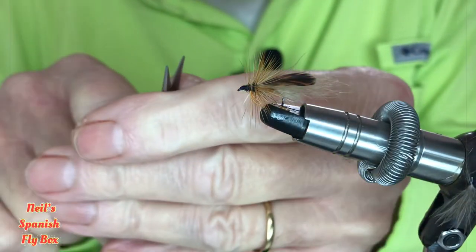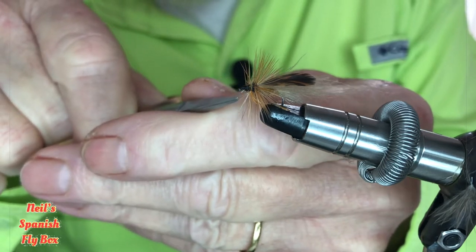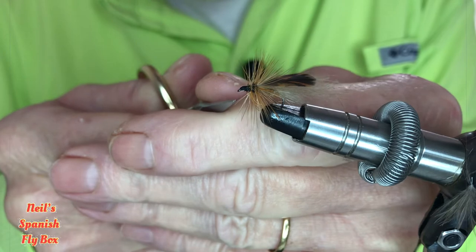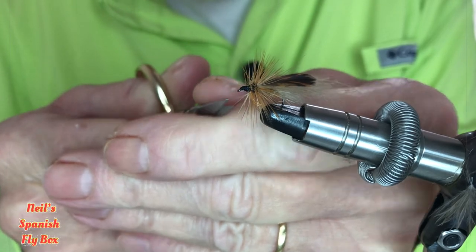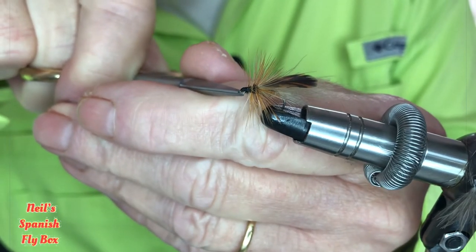Back to now for a little bit of hairdressing because we don't want these sticking out at the front here. As I said, this is quite a bushy fly and the CDC gives it lots of movement, which makes it very attractive to the fish.